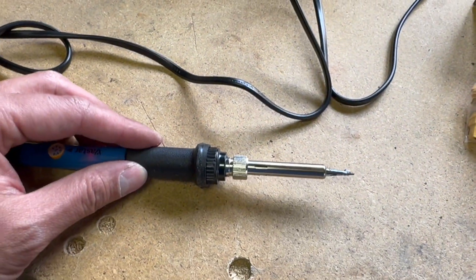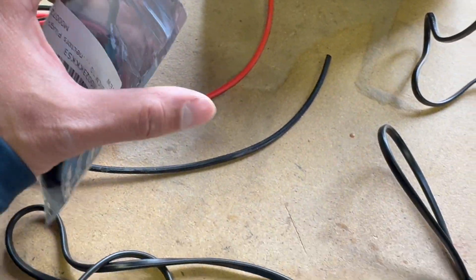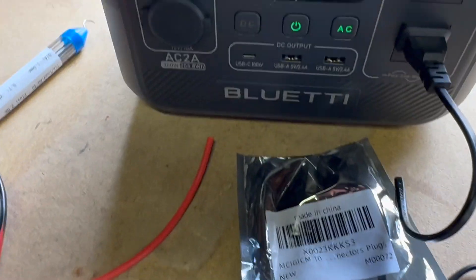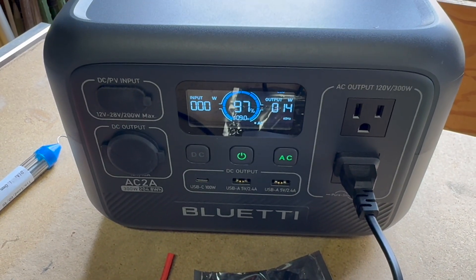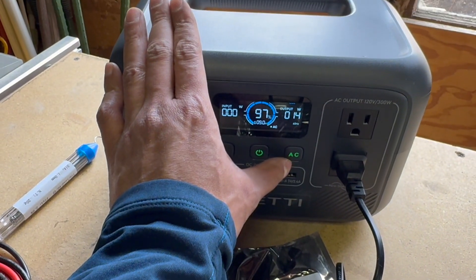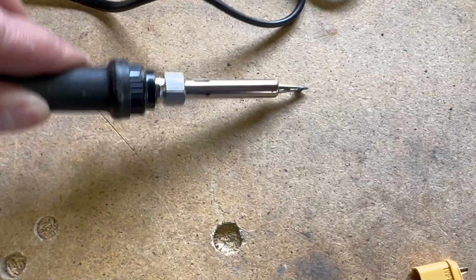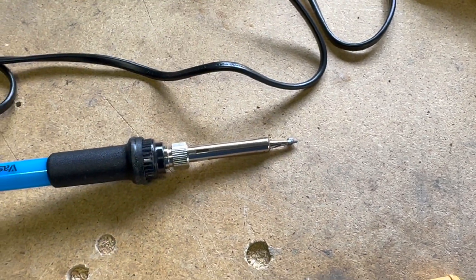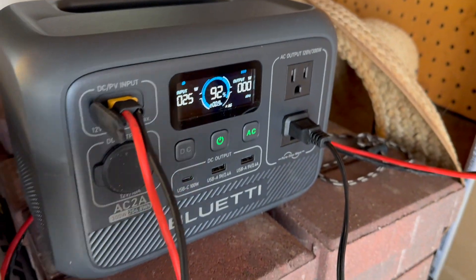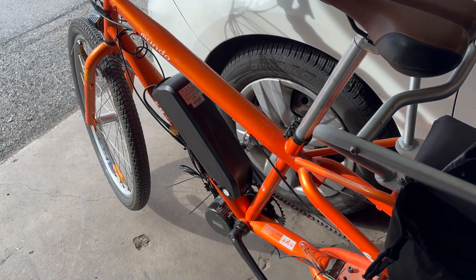Going to warm up the soldering iron here because we're going to build an extension cord. It turns out it's way cheaper to buy these connectors on the internet than to buy pre-made extension cords. The soldering iron is only using 14 watts, which is actually pretty impressive. The most unfortunate thing is that the only charger I have for the e-bike is an AC charger — so it's going from DC on the panel to AC in the charger, back to DC in the battery. That can't be efficient. We'll have to sort that out later.